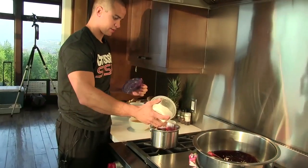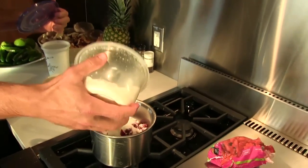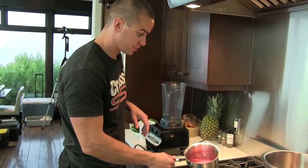Just going to add the sugar — looks like three quarters of a cup or so. Just going to let that melt down. We'll check back in. Our raspberries and sugar have come to a boil.